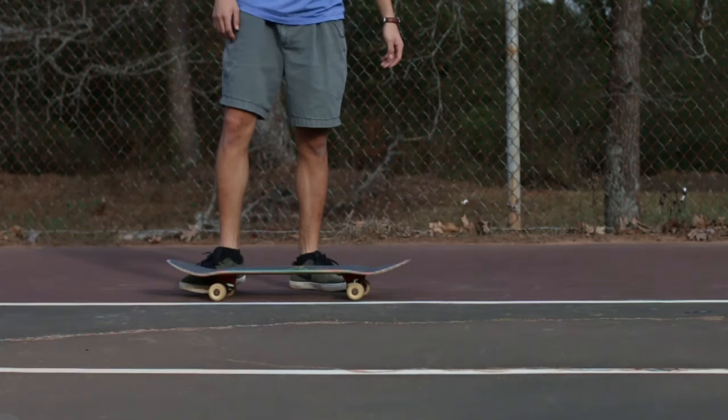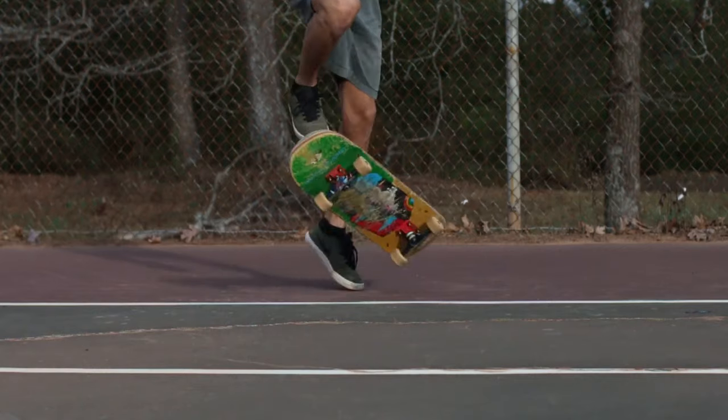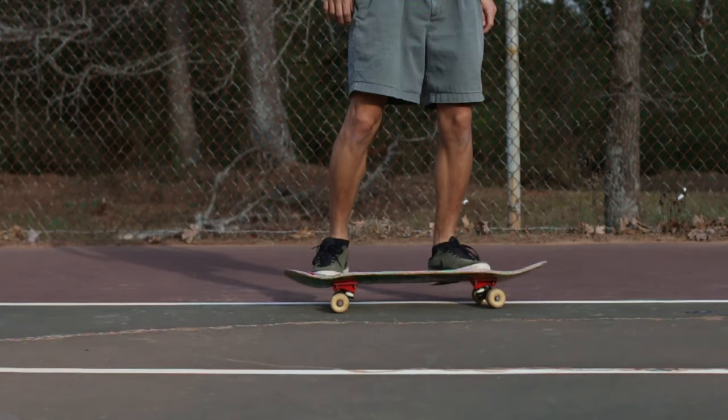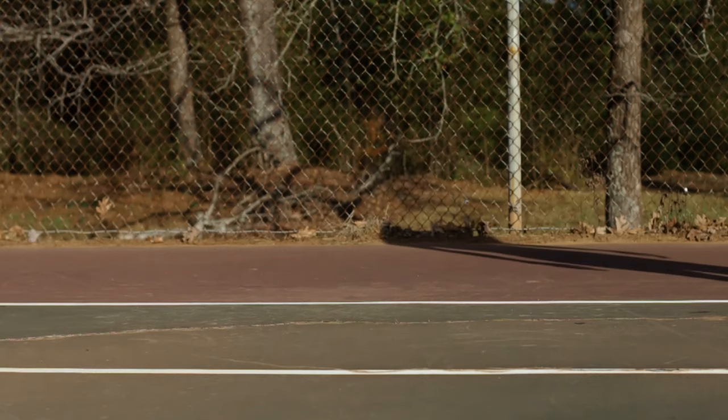If you're having trouble landing the pop shoveit, start off the board using only your back foot to form the trick, then jump on as the board finishes the rotation. Once you're comfortable with this, transitioning to landing the pop shoveit will become easier.